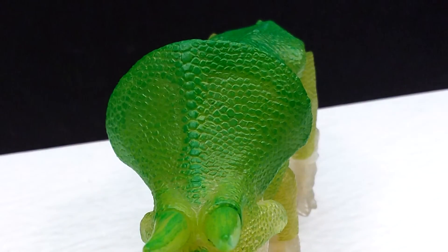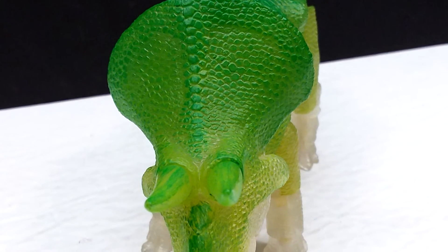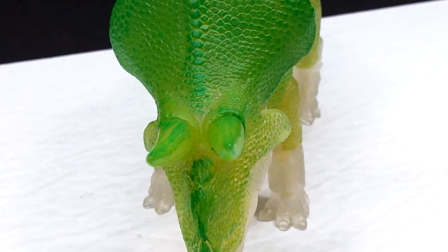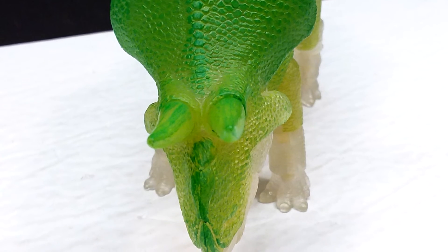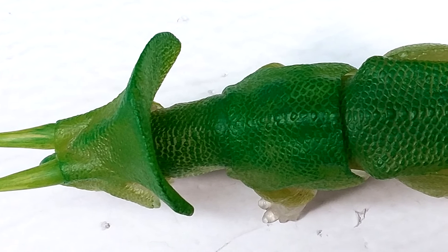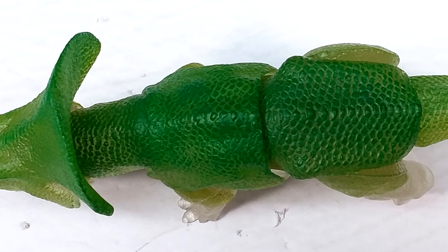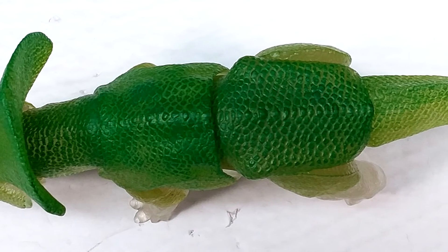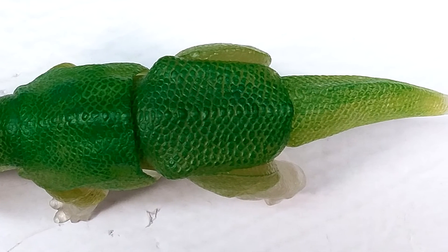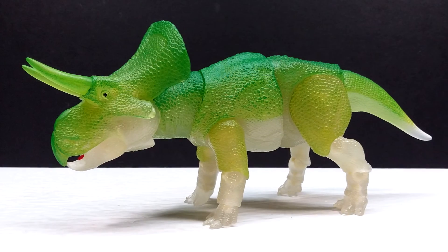If you're around my age — your 30s — you're probably going to love this because it's such a perfect throwback. If you're a fan of dinosaurs who grew up loving them, you most definitely had those cool glow-in-the-dark figures, and I can guarantee none of them looked anywhere close to as beautiful as this. It's still so nostalgic and really takes me back to my childhood — something I will definitely proudly add to my collection.